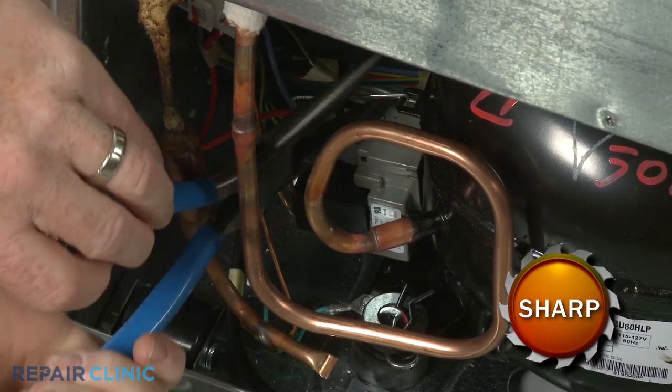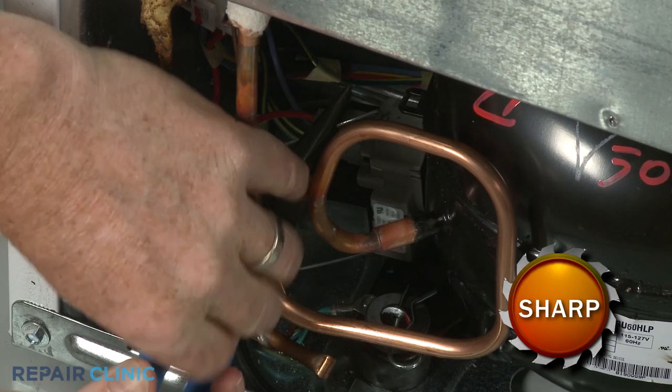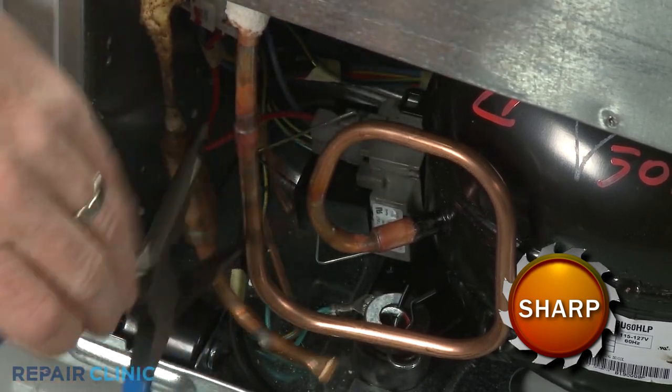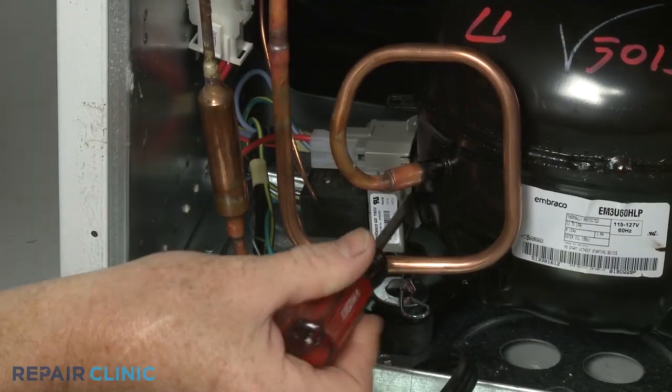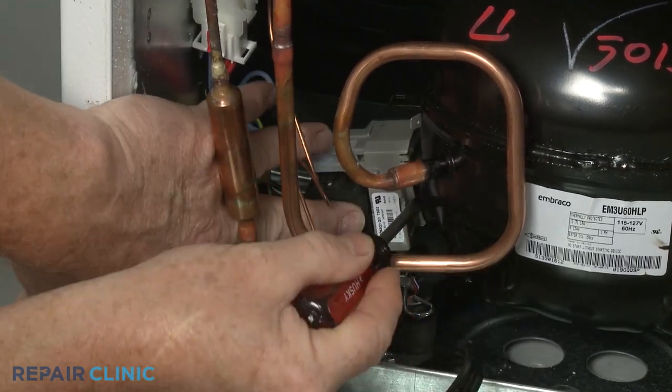Use needle-nose pliers to help detach the start relay and run capacitor wire retainer. Using a flat-head screwdriver, pry the relay and capacitor assembly off of the compressor motor pins.